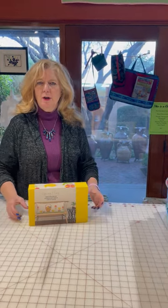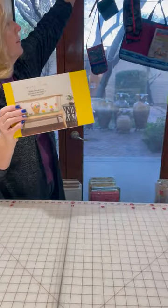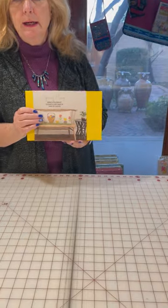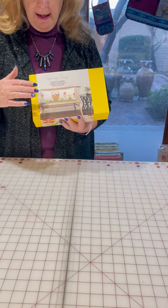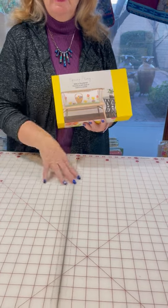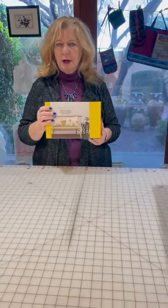But first, we're going to start with this kit. It's a bench pillow kit, so that will fit those long bench pillows. Every month, Riley Blake for 2023 is going to come out with a new themed kit. This one I just received today — it is obviously for Easter, so you've got a couple of months to make it. We carry the pillow forms in the shop here so you can get one-stop shopping.